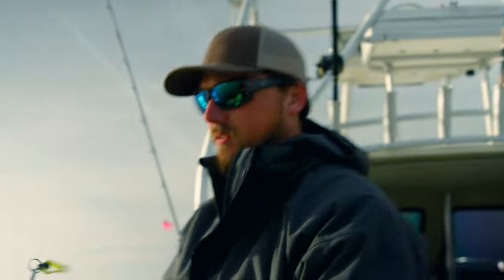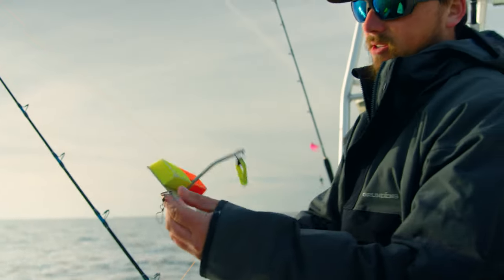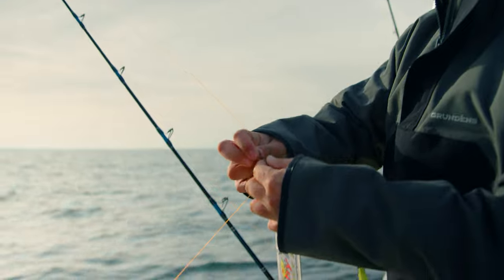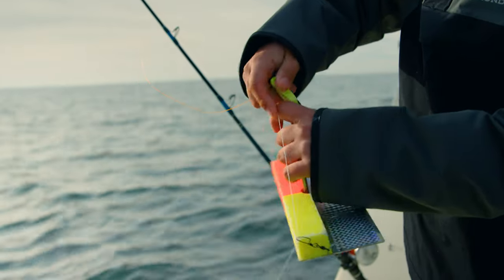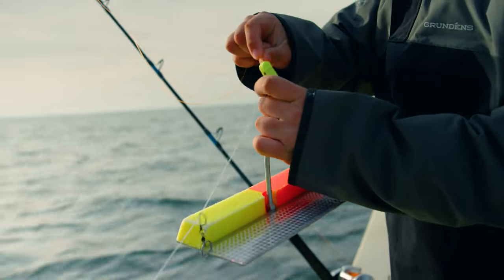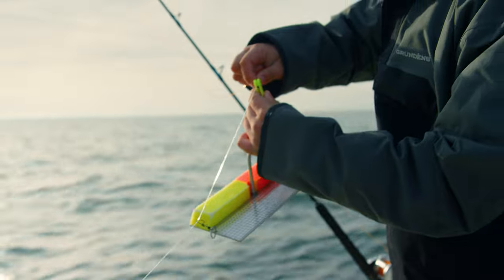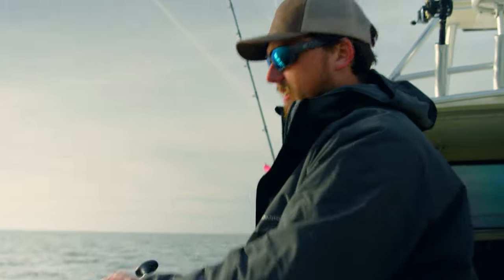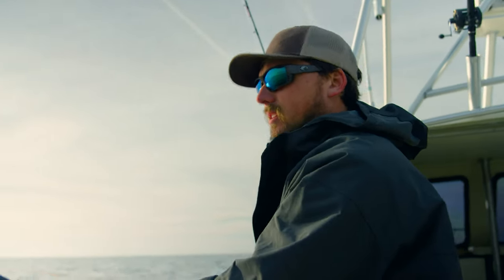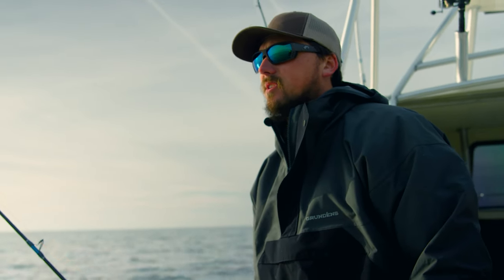Setting up these planer boards: if you're gonna pull it on this side, you want this arm facing you. You're gonna get the back snap oval, clip it on there, and wherever you set your depth, we always use that knot as the indicator so we know what rods are which. You clip it right there before putting it in the water, and once it's in the water it starts to track.